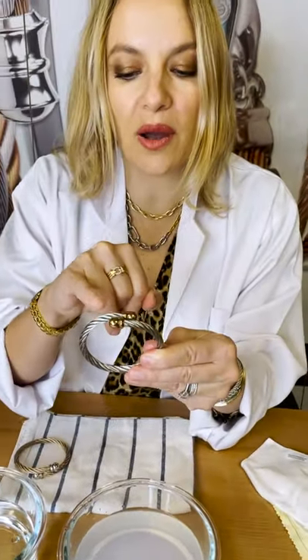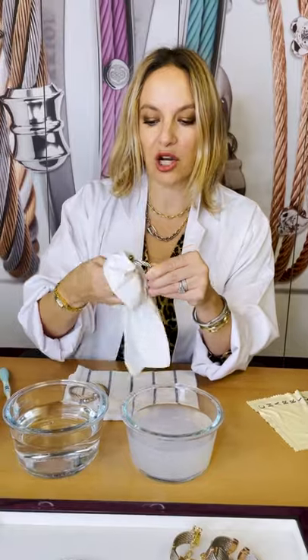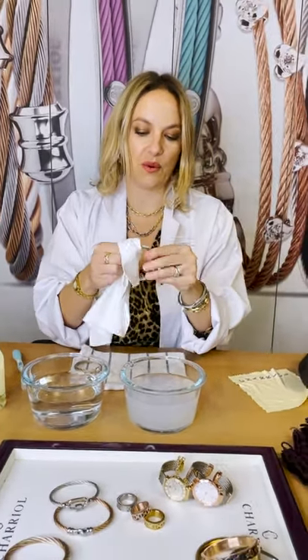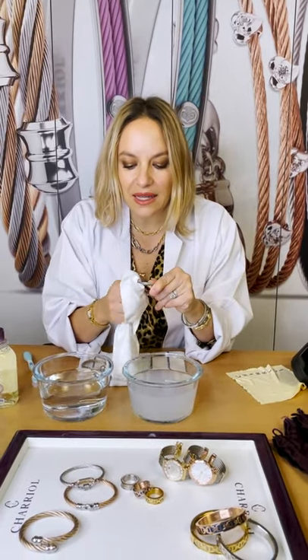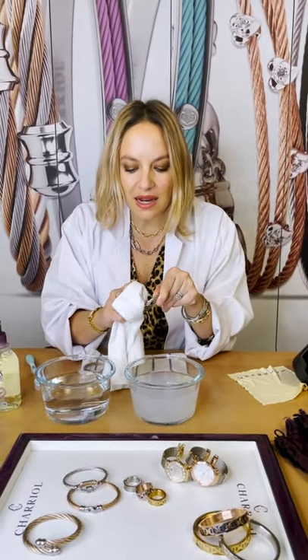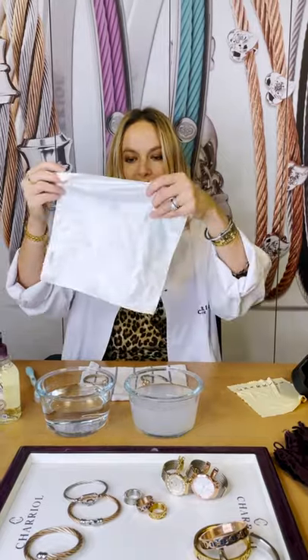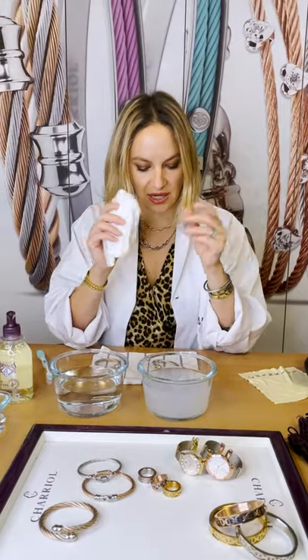I did not scrub the end cap. Instead, I would use a microfiber cloth — the kind you can usually find in an eyewear case — to gently wipe and shine these little end caps. These microfiber cloths are really handy: they don't scratch and they're great for watches and jewelry.